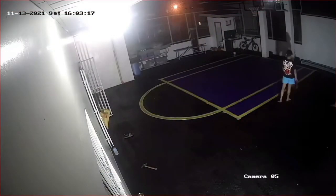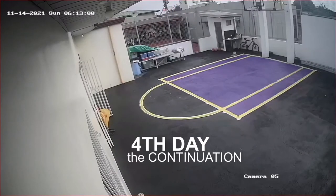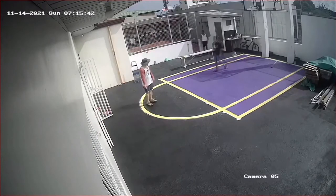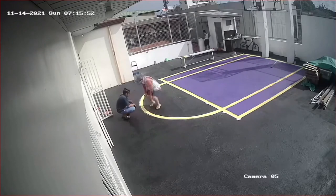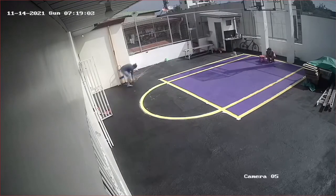We'll just continue again tomorrow. Good morning once again. Today is our fourth day and we will continue drawing the lines for the outside border and the three-point arc, as well as painting the out-of-bounds area.